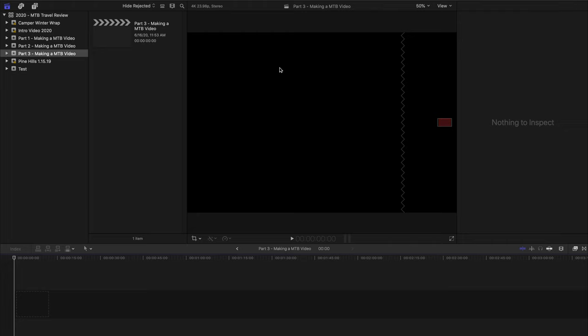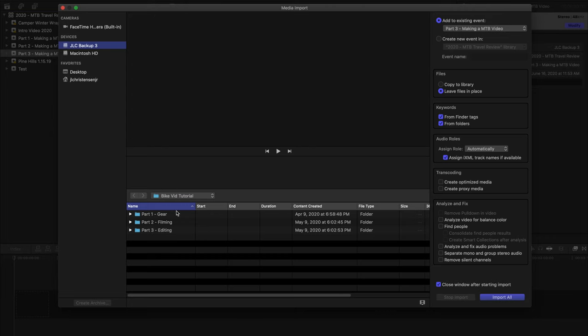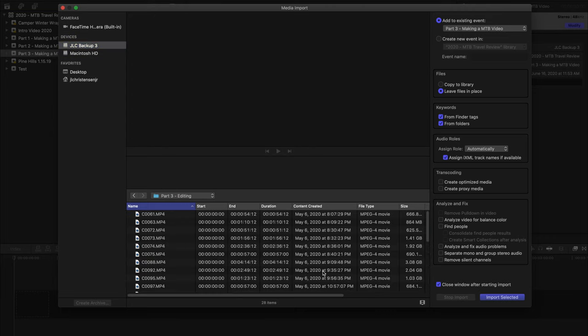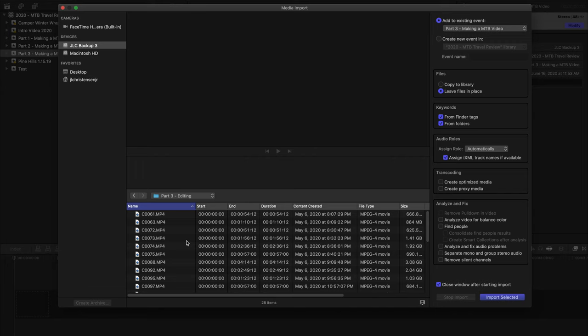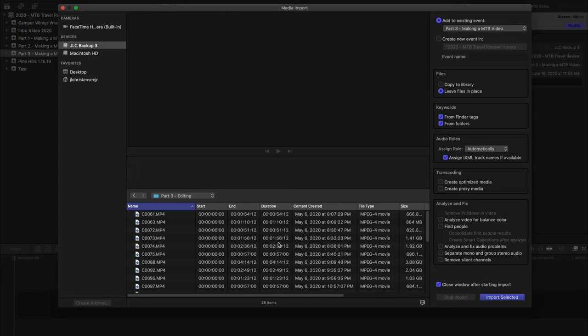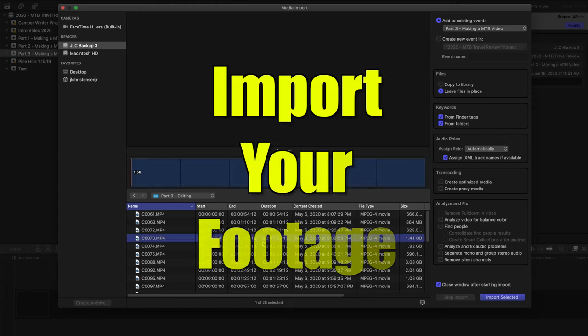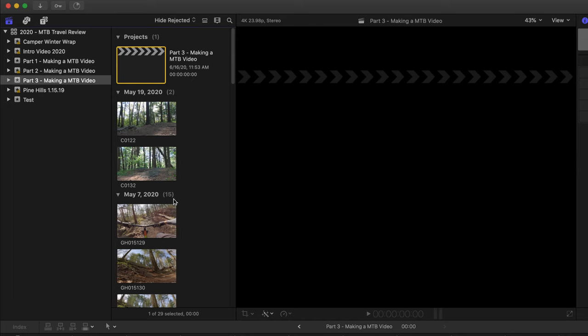First things first, you want to make sure all of your film is organized. I've started an event and a project and I'm going to import the film from my computer. Once you're done with a ride you'll have all this footage to scroll through, so the first thing I always do is sit in the folder outside of the software, go through all my clips, check them out, and delete anything that's excess or accidental. Make sure everything in your folder before you import is pertinent to the film you're making.